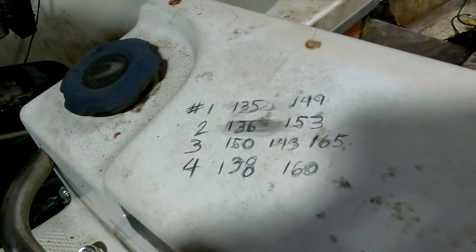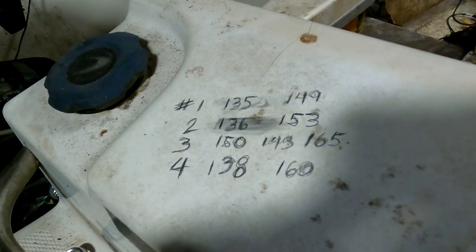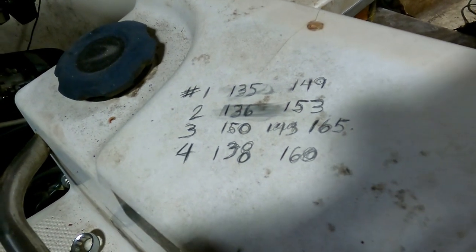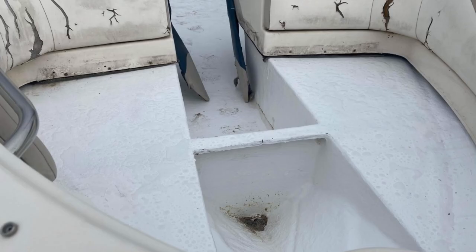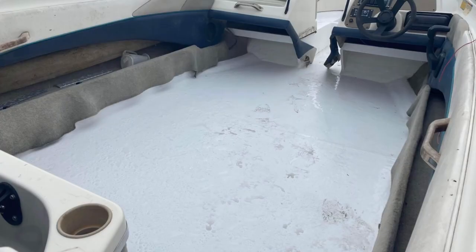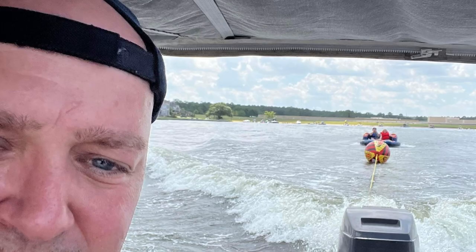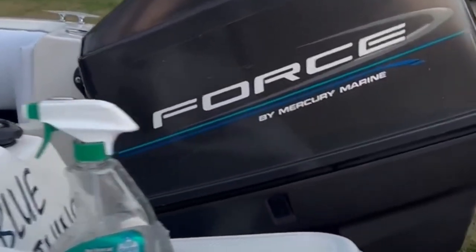We'll recheck the compression again and make sure everything's good. Not bad so far, the numbers are all good. Steven Nichols out of Cyprus, Texas sent me photos he took on about the exact same project — same boat. Him and his family are now having a great time on it. He was successful because he's a subscriber to the channel. Sub to the channel, you might get something out of it.